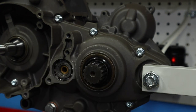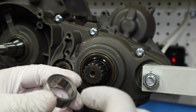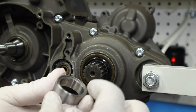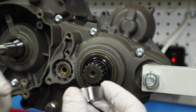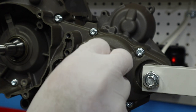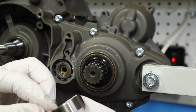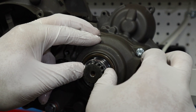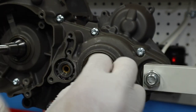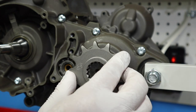Go ahead and put it as far on as you can, then take your sleeve — it's tapered on this end with a little valley or ridge so that the o-ring will tuck into it. Before you slide it on, put a little lube on it to make it go past that seal nicely. Just slide it on and you'll be able to push it past that seal. Counter shaft seal is installed.